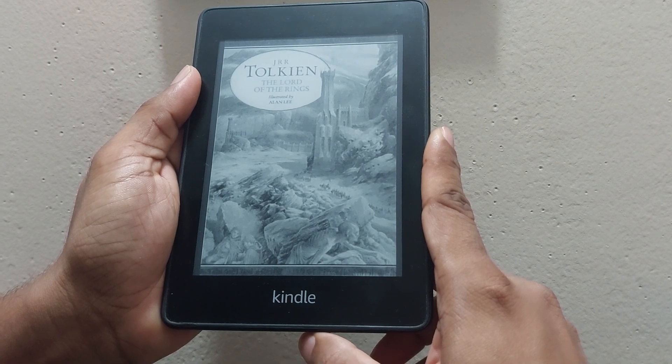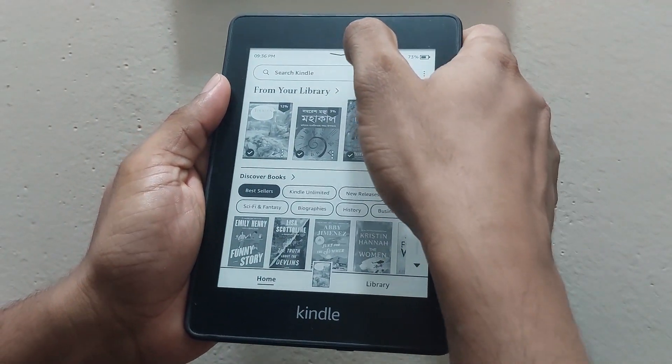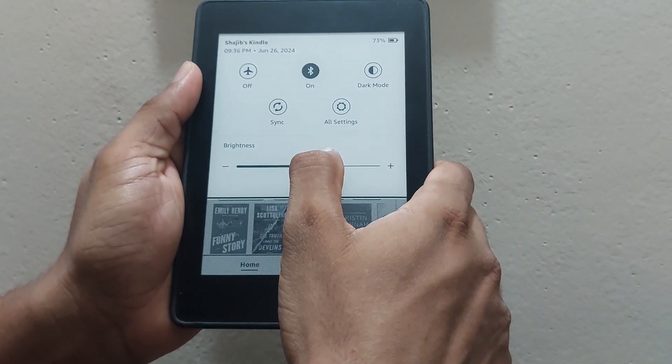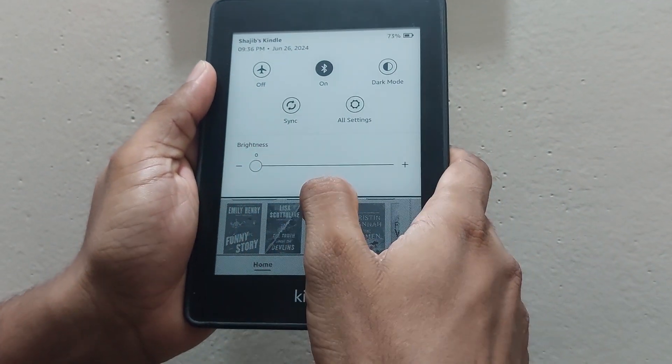First things first, tap the top of your Kindle screen. Let's tackle that brightness — manually dial the brightness down to zero. Trust me, your battery will thank you.